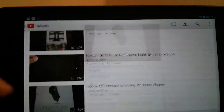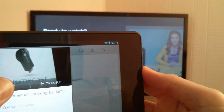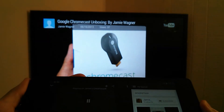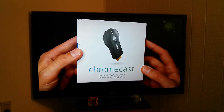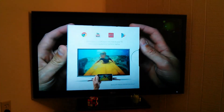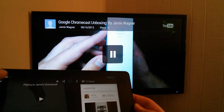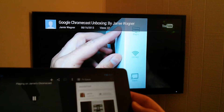Now go ahead and play a YouTube video. Select the video you want and press play. There it comes right up on the TV screen. As you can see, the quality is just amazing for $35 for the Chromecast — that is pretty good quality. You can really see the definition, and I'm just really happy with it.